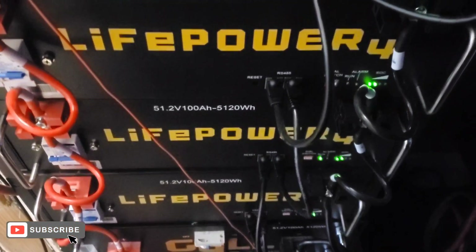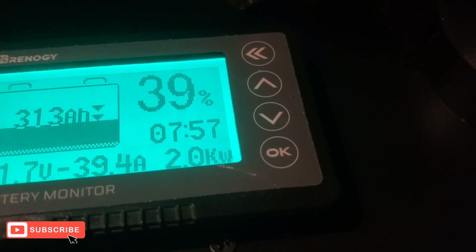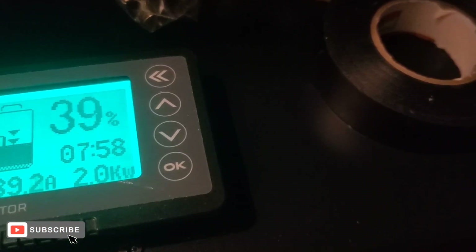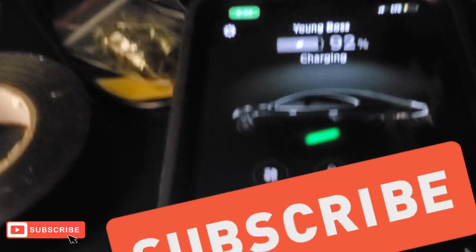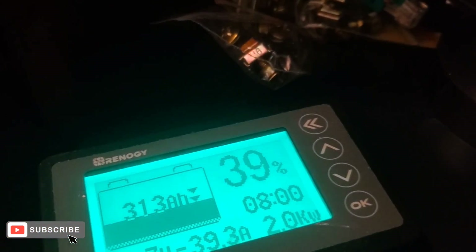Good morning — I'm back. We're at 313 amp hours, 51.7 volts, pulling 39 amps out of the batteries, 2,000 watts. Once the Tesla gets close to finishing its charge, the kilowatts drop down — it's not going to pull 4,000 watts the whole time. Let me show y'all where we're at on the charge. We're at 92%, which is what I set it to, so it's pretty much ready to stop charging. First test is complete.